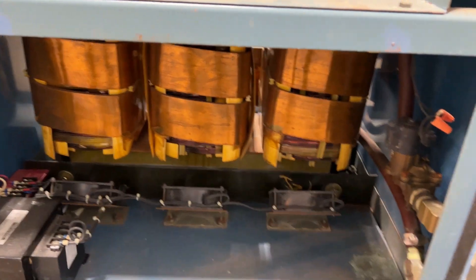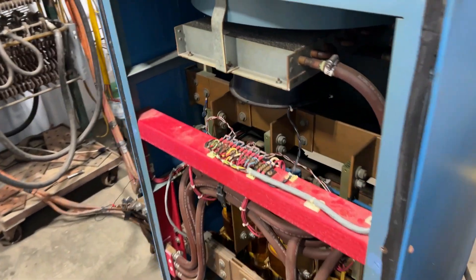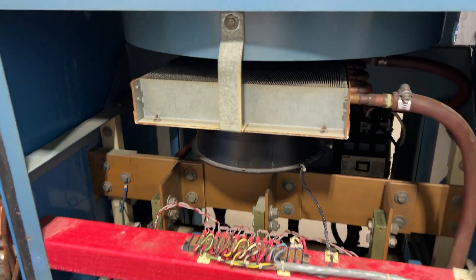It is wired for 208 three-phase and does have a remote control. Here is the remote. Overall dimensions: 31 inches long by 31 inches wide by 50 inches high.